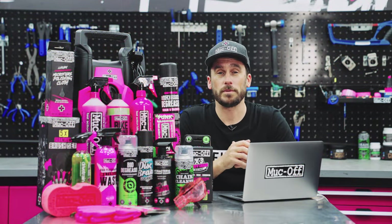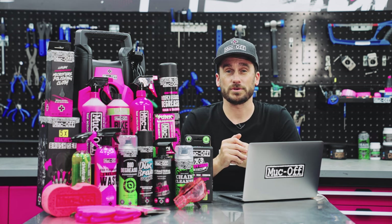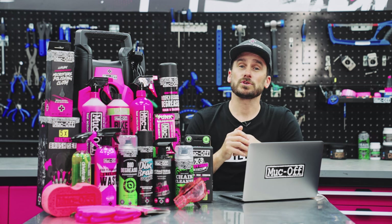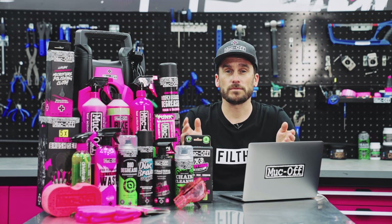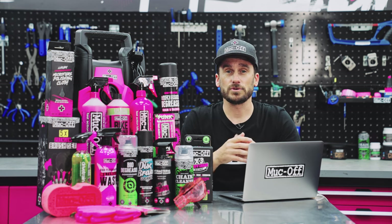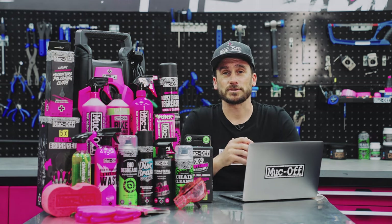And that is it — that is our full bike cleaning range. Hopefully that will give you a better understanding on what products to use and how to keep your bike in tip-top condition. We also have deep dives on our lubricants and our protections, so do go and check those out. And if you want any more information or are interested in any of these products, head over to muckoff.com. Thanks for watching, and I'll see you in the next one.